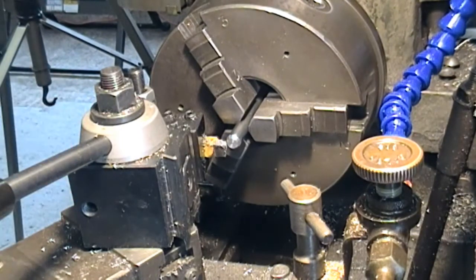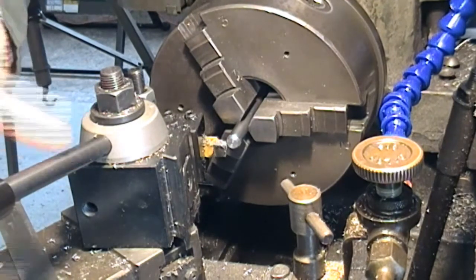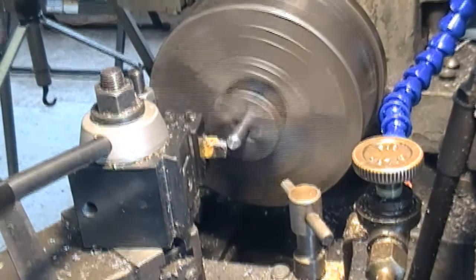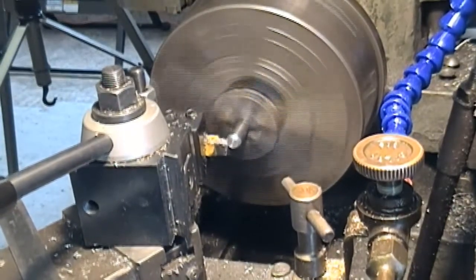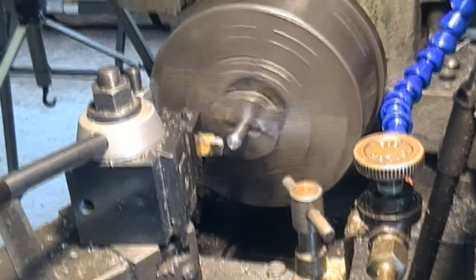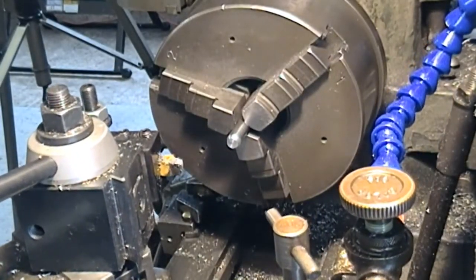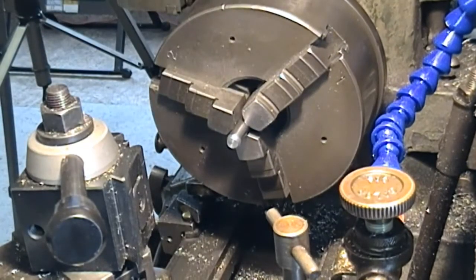I'll actually cut this 3/8th rod just a little bit longer than might be needed — slightly longer than this one. I can always shorten it as against lengthen. I've just faced that off and I'm just making a lead-in for the thread. I think that'll do — I'll just take this tool post off again for a minute.